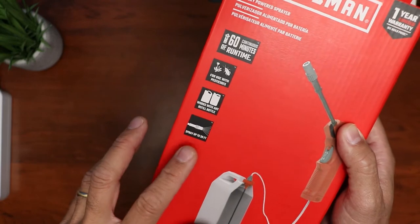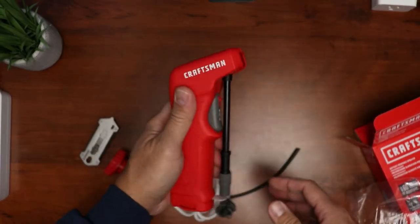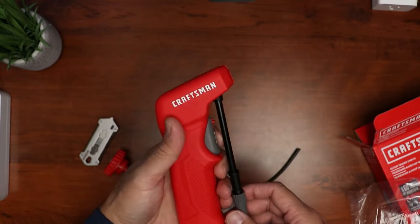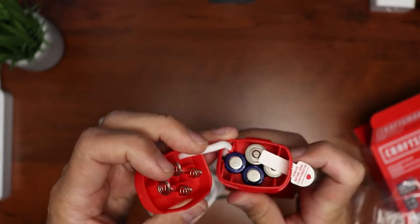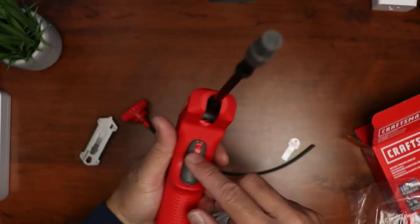Inside the box we have the sprayer unit itself — plastic build but quality is solid and way better than the ones that come with gallon pesticides. On the bottom of the grip is the battery compartment and it uses four double-A batteries. The sprayer nozzle is foldable but not very long, which is okay.